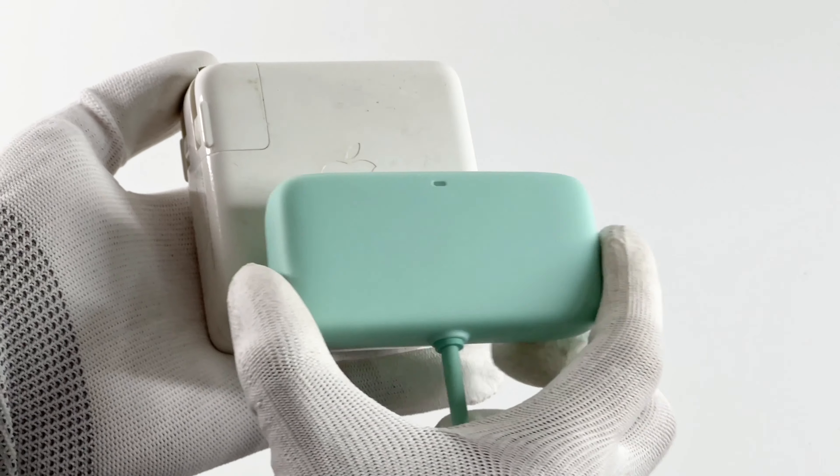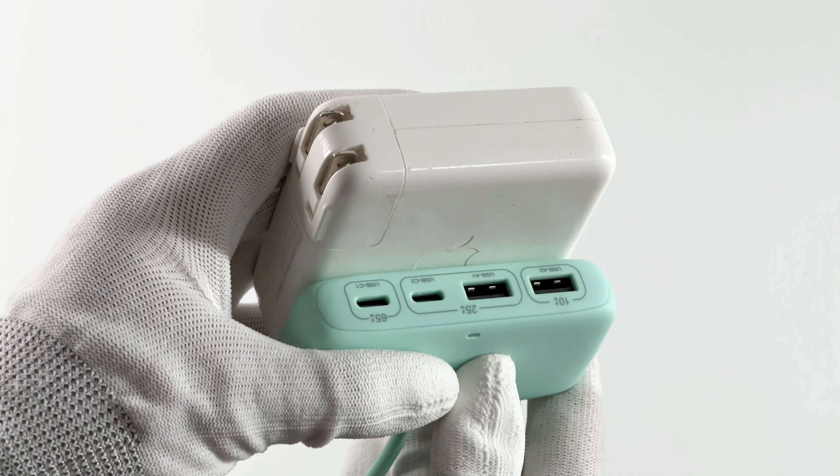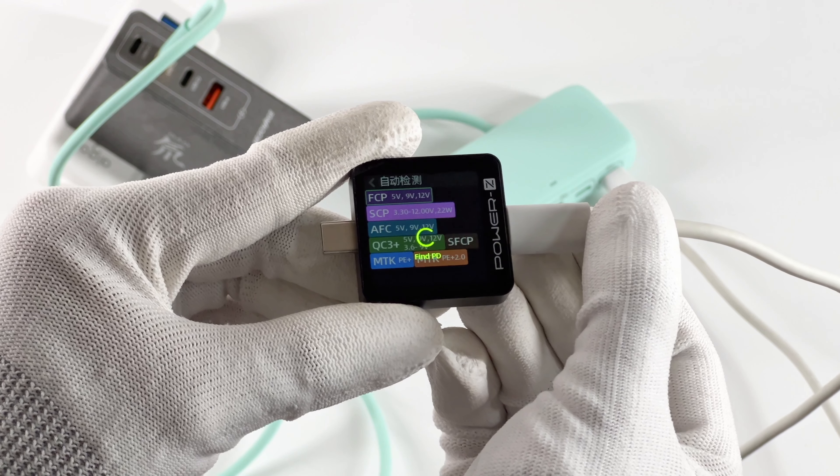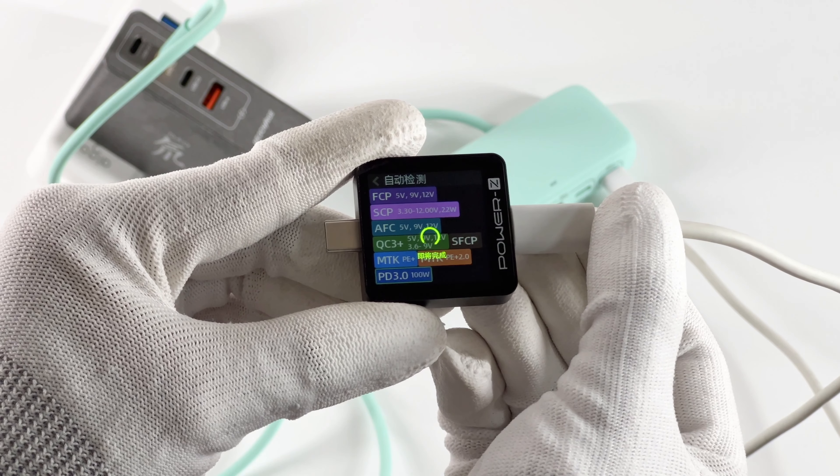Since there are no input and transformer modules inside, it's thinner and smaller than your charger. You may also be curious about whether this hub will affect the charging protocol of the charger.